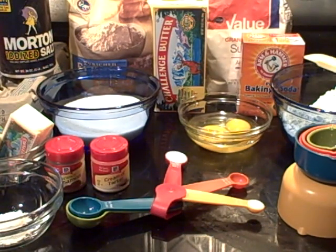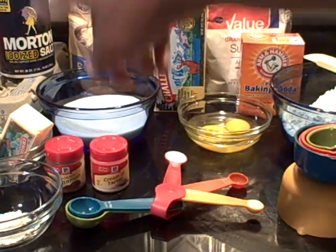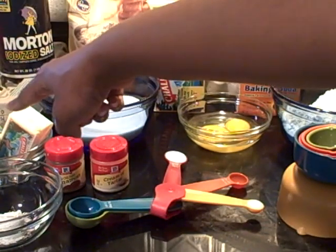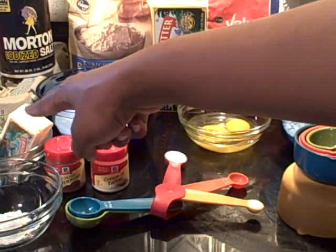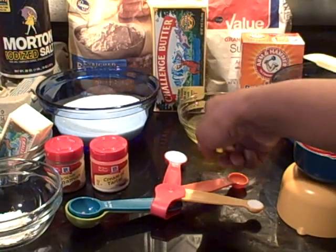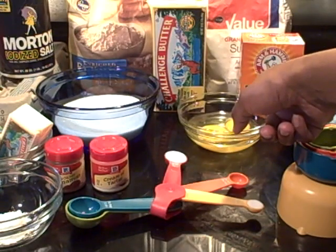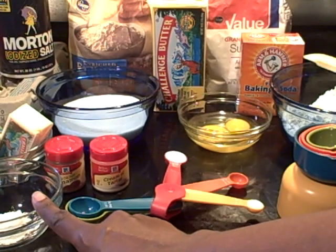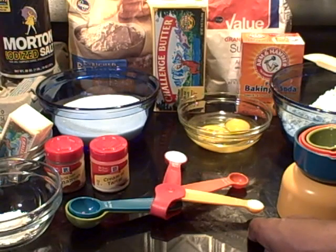So first, let's go over the ingredients and their measurements for this particular dish. We have two sticks of unsalted butter — two sticks equates to one cup. We have one and a half cups of sugar, two large eggs, two and three quarter cups of all-purpose flour, two teaspoons of cream of tartar, one teaspoon of baking soda, and a quarter teaspoon of salt.